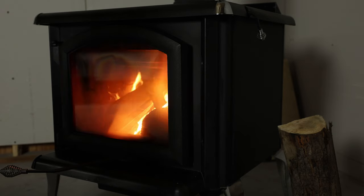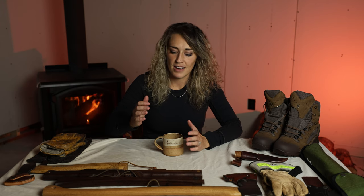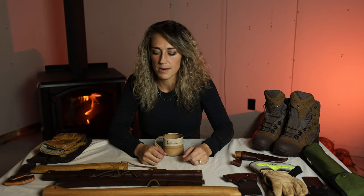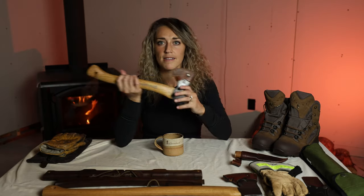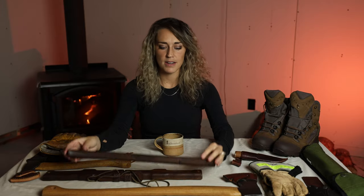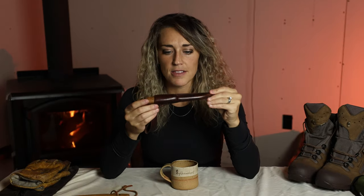Hey guys, welcome back to the channel. Thank you so much for clicking on this video. I recently put out a video where I showed you guys my gear maintenance kit — kind of how I take care of all of my more traditional style gear, because that's what typically needs maintaining to last a long time. A lot of you said you'd be interested in seeing a video where I show you how I maintain my gear, so I've got things like my hatchets and axes, my wooden things like buck saws, my knives and their leather sheaths.